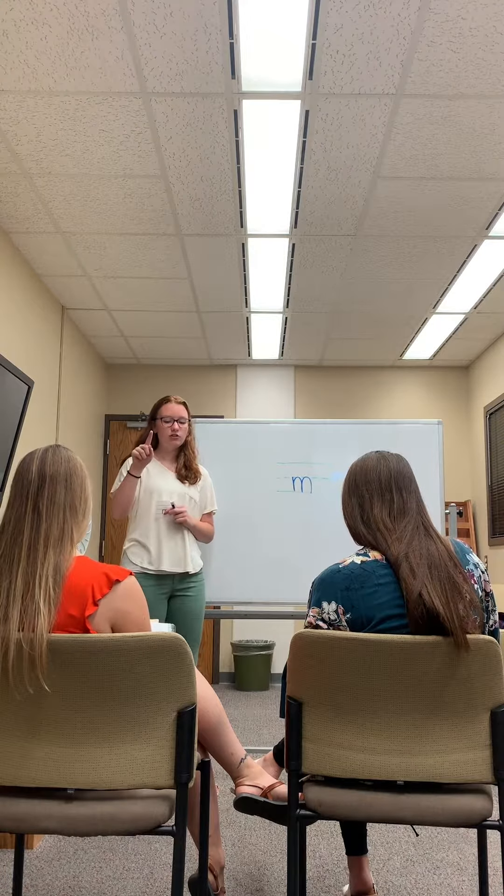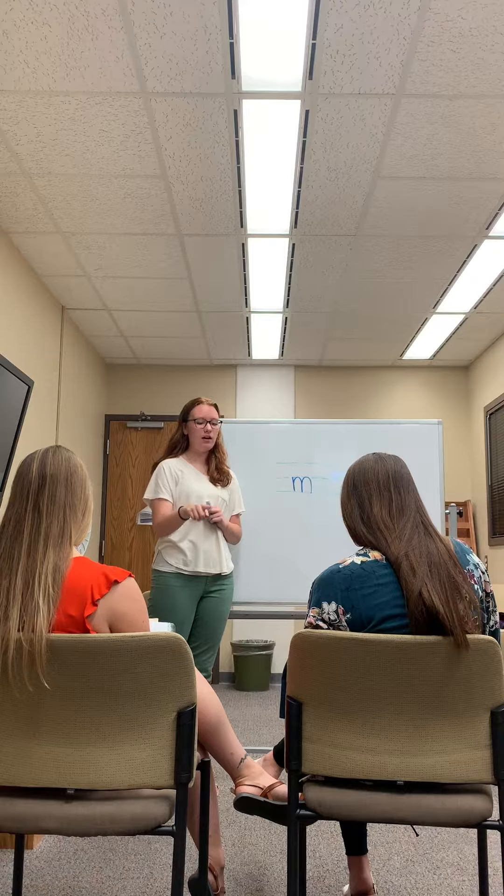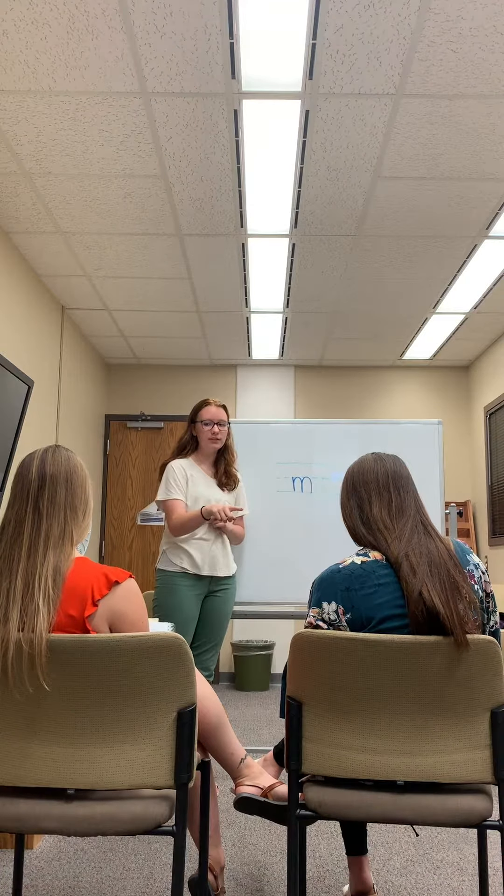Okay, let's try it again. Straight down. Back up for one hump. Back up for two humps. M.